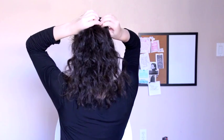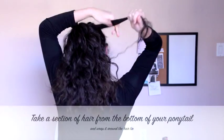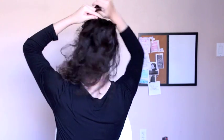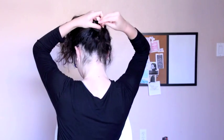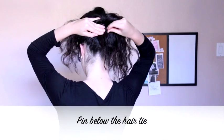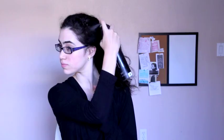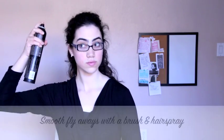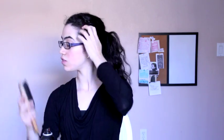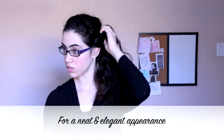Next, take a small section of hair from the bottom of your ponytail and wrap it around the hair tie, concealing it. After wrapping it around once or twice, pin it beneath the hair tie. Now just smooth away any flyaways with a brush and hairspray for a smooth and neat style, and your polished ponytail is complete.